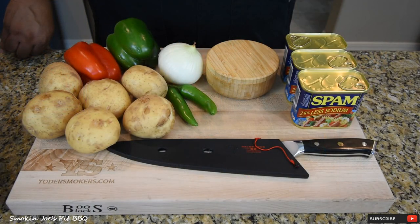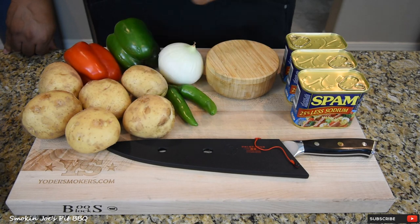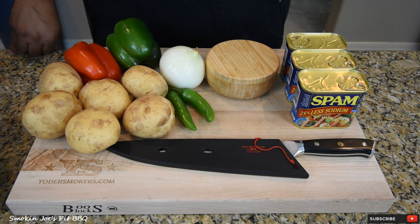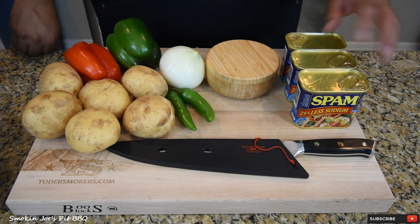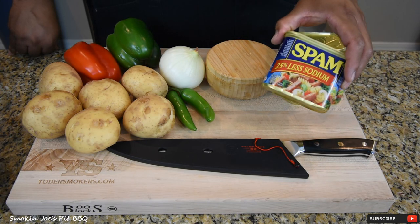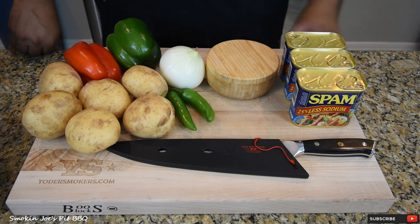Let's go over the ingredients for the Spam Hash and Eggs. I've got six medium-sized yellow potatoes — we normally eat russet potatoes, but these yellow potatoes have a thinner skin. I've got two serrano peppers — these are optional, but I like it a little bit spicy. One medium onion, a green bell pepper, and a red bell pepper. Some salt and pepper, and three cans of Spam — I probably won't use all three, but for sure two. Now there is a shortage on Spam right now. You can buy 25% less sodium, which is the same as Spam just with less salt. They also have Spam in a package, which I've never seen before.